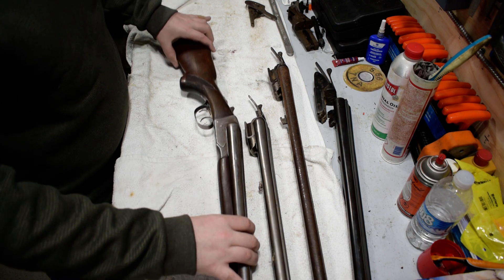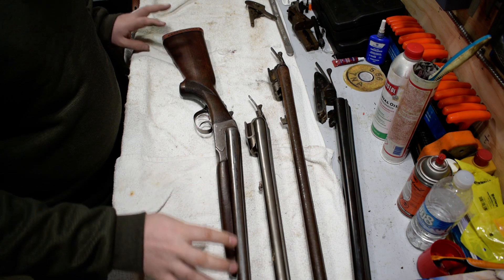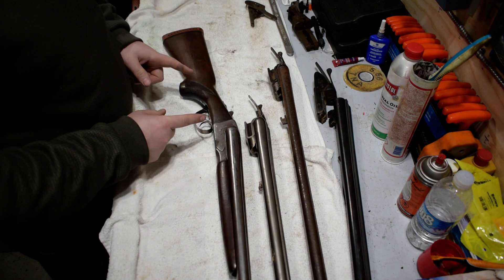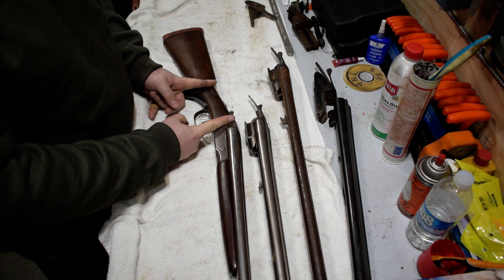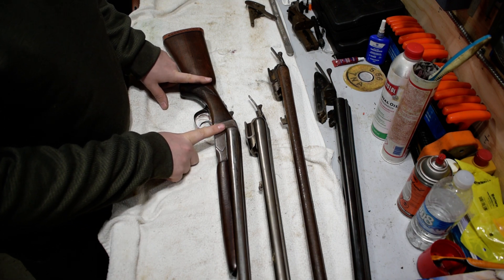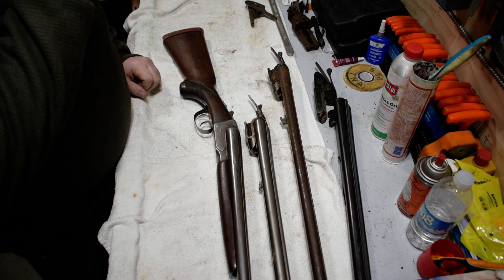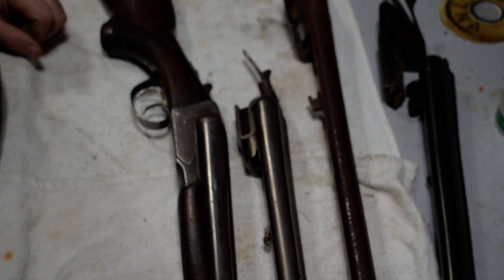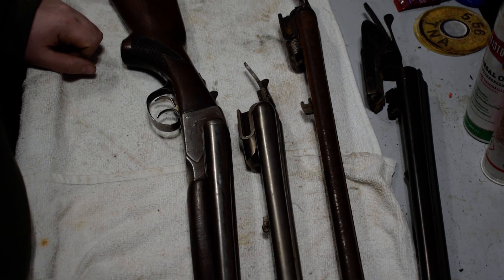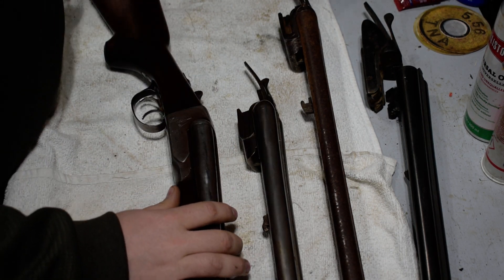This is my grandfather's old Fox Model B — it's been retired but it still works. The first thing you're going to look for is right here in the wrist, from the receiver back to about here. What you're looking for is: is it dark? This is walnut, and you can see what normal looks like.